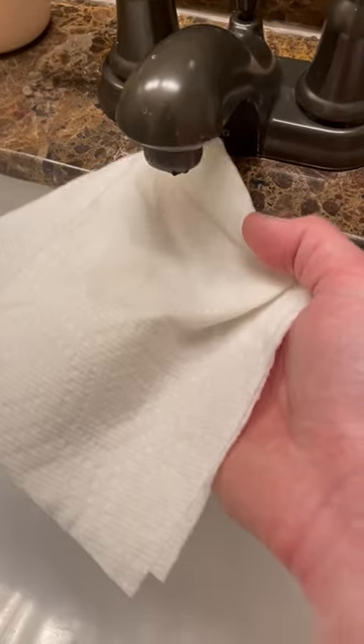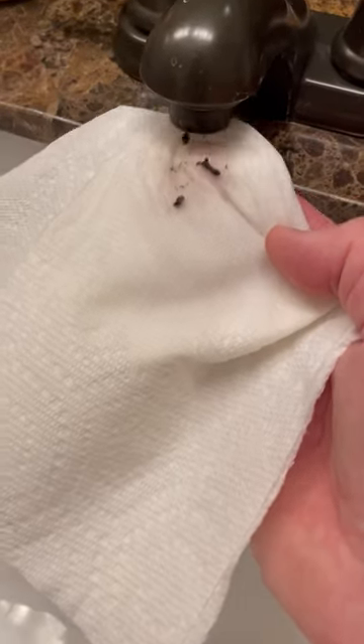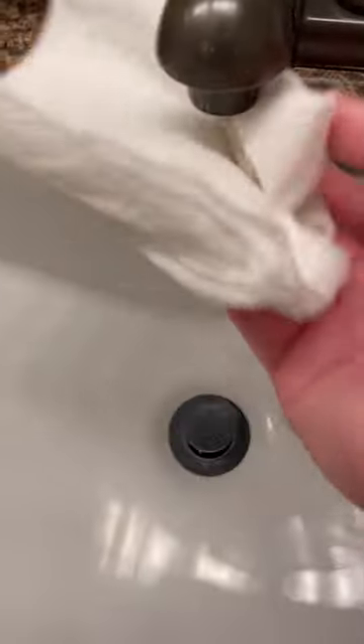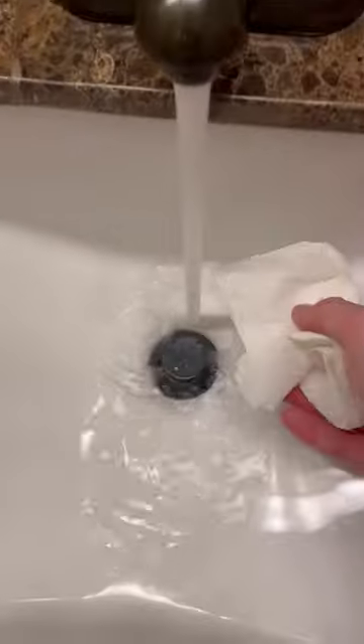Sometimes you need to clean under your sink aerator. You'll find this black gunk and slime — what that is is an oxidized form of manganese, and it's actually the bacteria that feed off of that. So sometimes you just need to clean under your sink and you'll be all set to go.